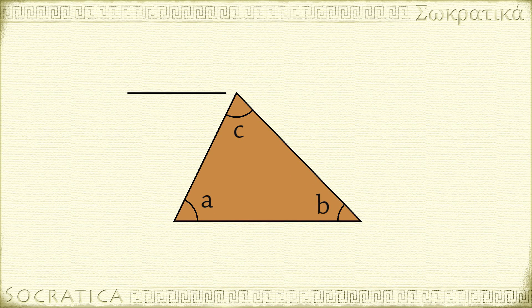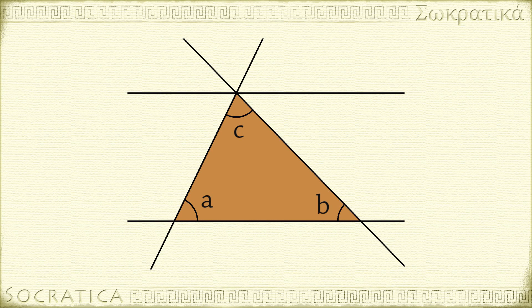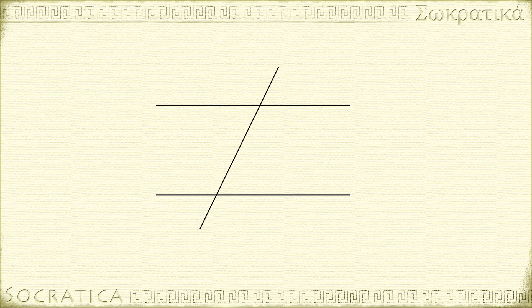Draw a line through the top vertex that is parallel to the base. Next, extend the three sides of the triangle into lines. Recall that if two lines are parallel and a line traverses them, then the alternate interior angles are equal to one another.